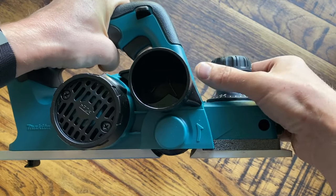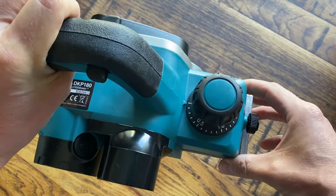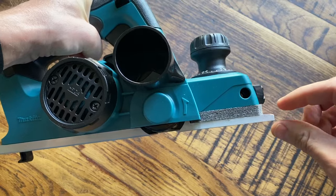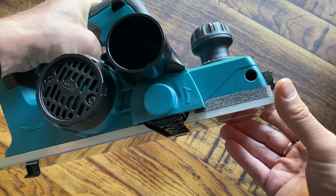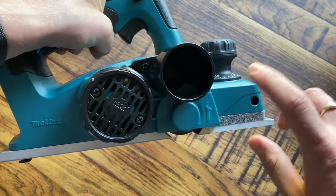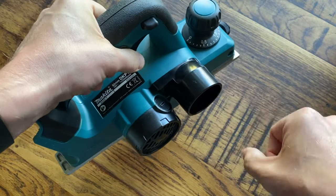How a planer works is the blade rotates in the direction of the arrow, and the blade can be raised or lowered using this adjustment dial so that you can choose the thickness of the cut. It essentially just shaves off a certain amount of millimeters from the top of the wood.